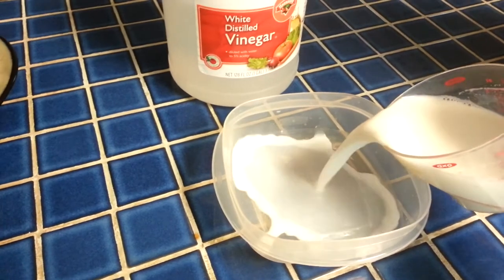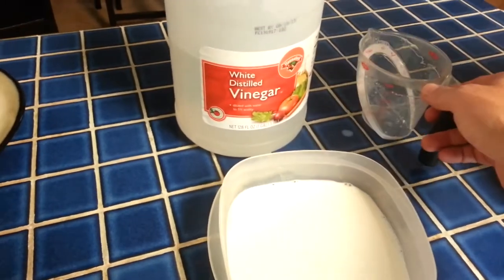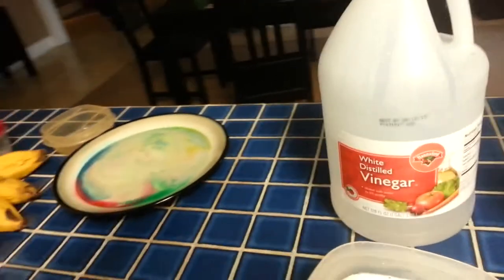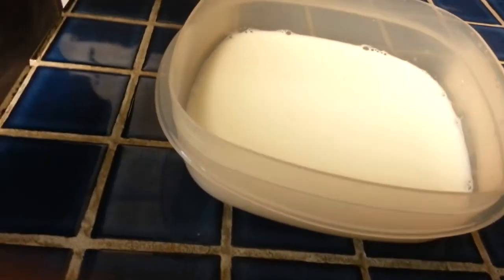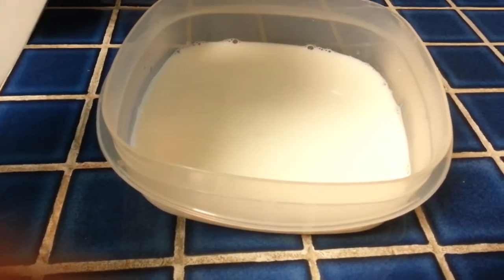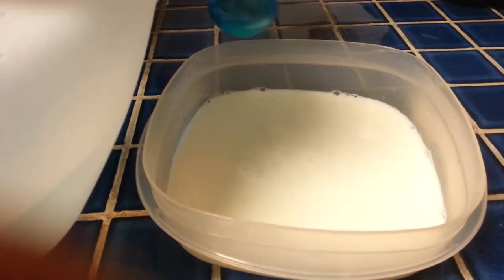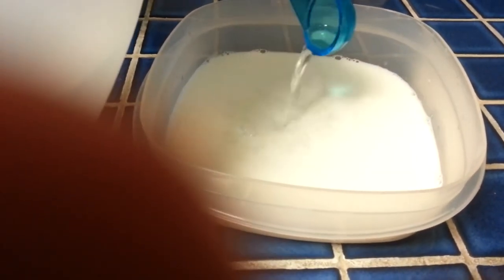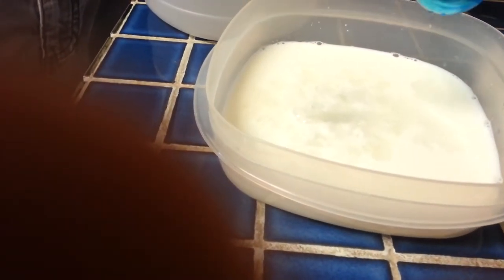So here's our milk. We're doing four teaspoons of vinegar. How many is that? Two... Three... You can already see the blobs forming. Four. Look at those weird looking blobs.